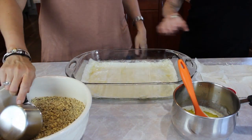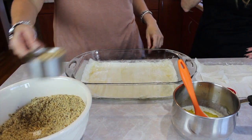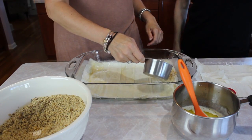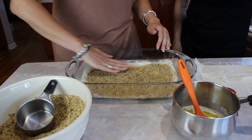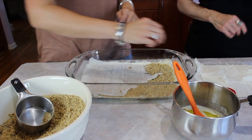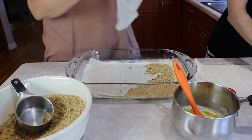So you got your eight layers down. Now we'll put a thin layer of nuts, and then we're going to add a couple layers of phyllo, and then another layer of nuts.